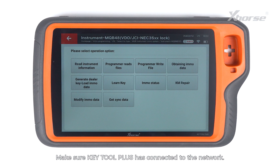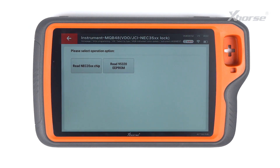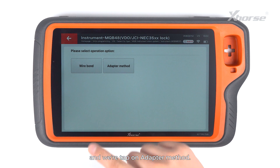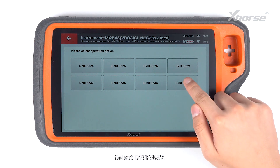Make sure Key Tool Plus has connected to the network. Then we are going to select Programmer Reads Files. Read NEC35XX chip and tap on Adapter Method. Select D70F3537.